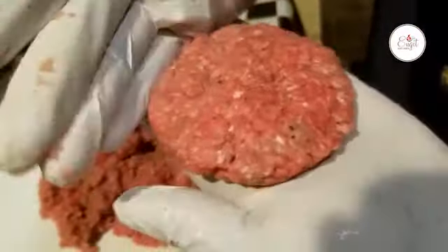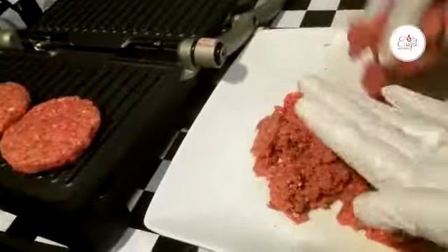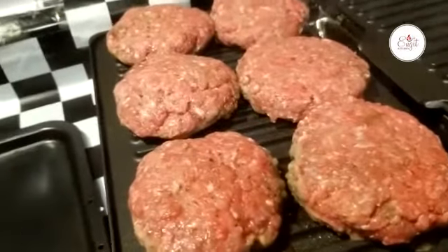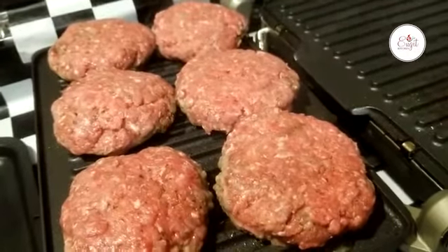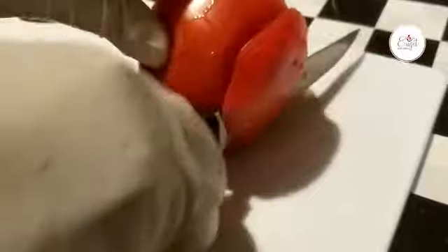So I will put it up. We will see the machine as well. Now I have to prepare the vegetables.